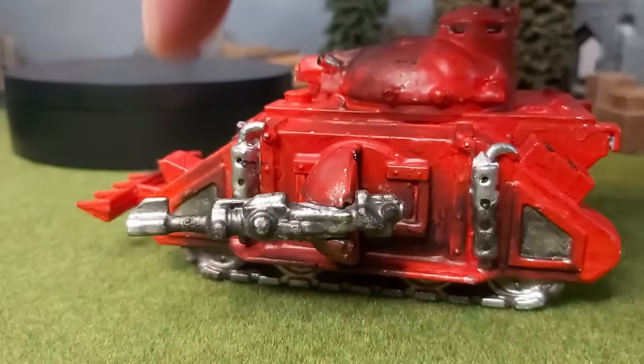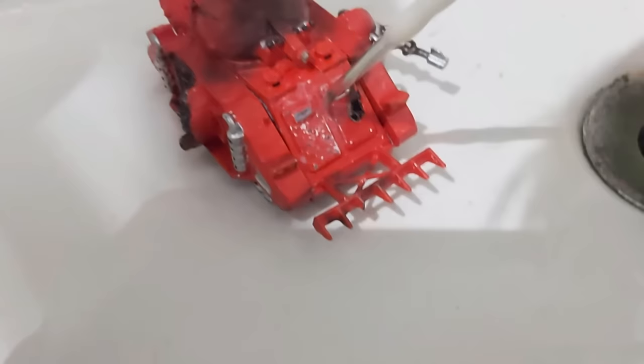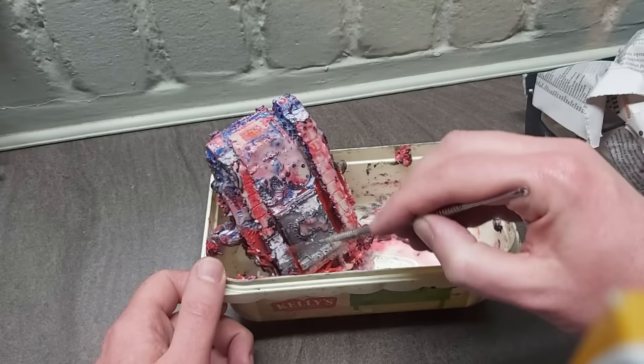At least the lascannon in the left sponson rotated, but I reckoned the mechanism wouldn't survive the stripping process. I had this model in my possession for a few weeks before I summoned up the courage to strip the paint. I knew this was going to be a steep hill to climb, but a necessary one if any progress was to be made.